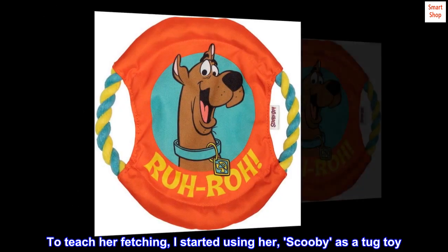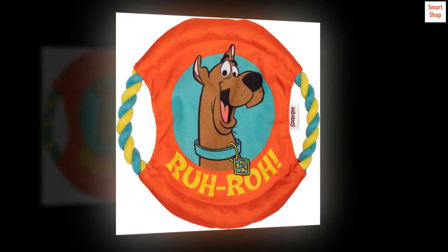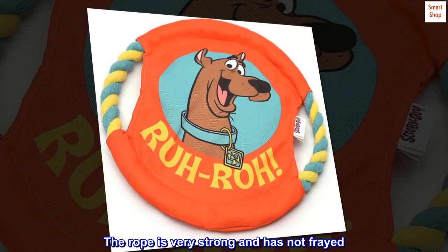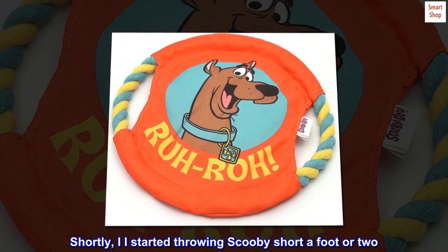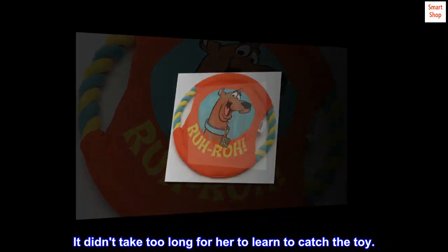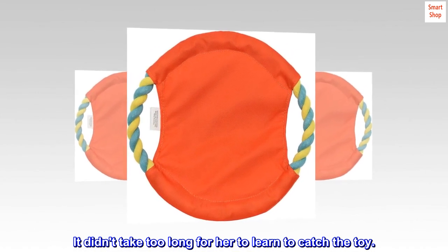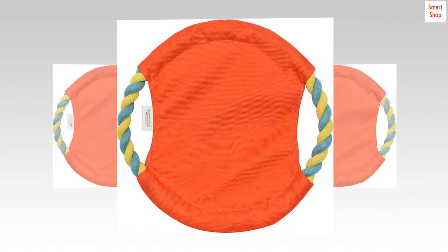To teach her fetching, I started using her Scooby as a tug toy. The rope is very strong and has not frayed. Shortly, I started throwing Scooby a foot or two. It didn't take too long for her to learn to catch the toy. She loves her Scooby — it's one of her favorites.